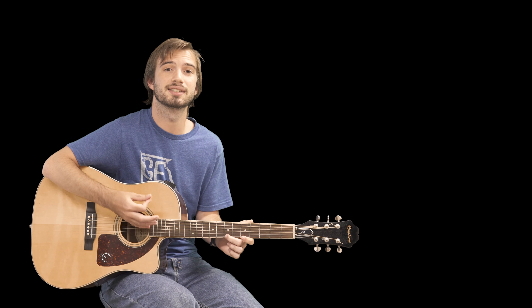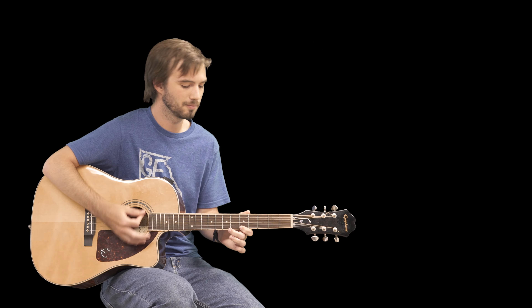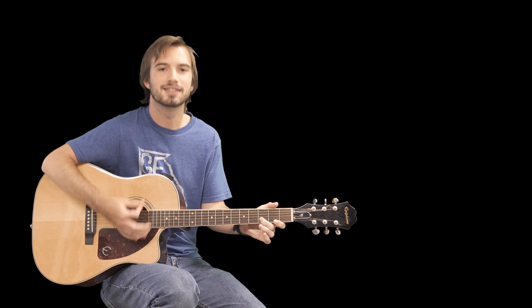So the strumming pattern is going to be down, up, down, up, down, up, down — very basic. Down, down.